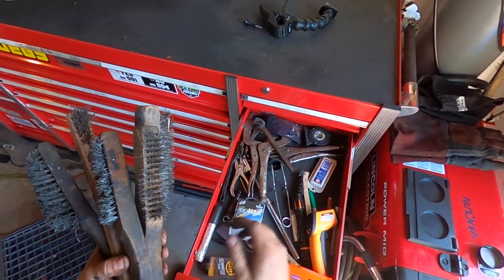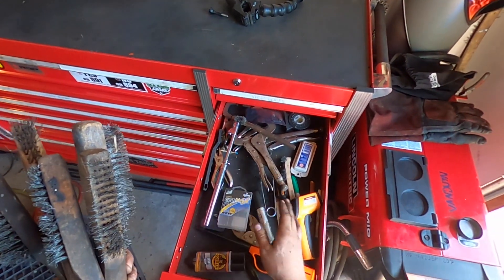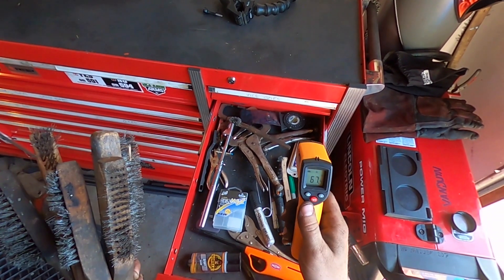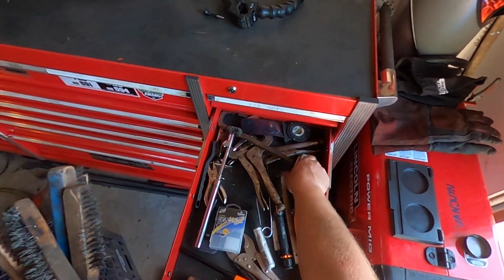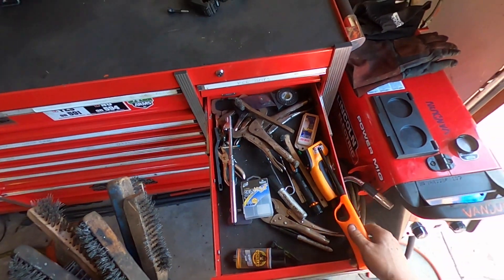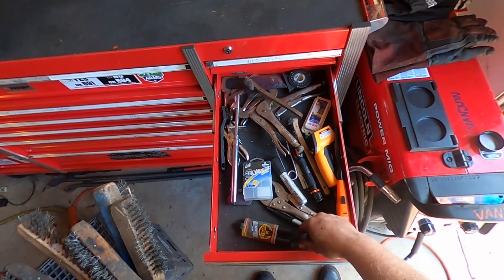In this drawer I got some epoxy, more vice grips, a whole bunch of wire brushes in all different sizes, something to check the air pressure, pens and pencils, a laser thermometer which is handy to have, and also some band-aids in here. I never use them but it's important to have some sort of first aid kit near your toolbox — I don't know how many times I've hurt myself.